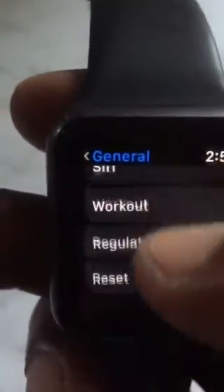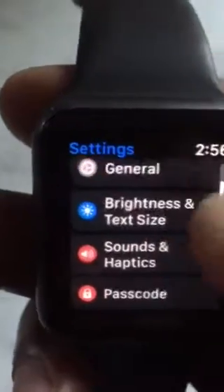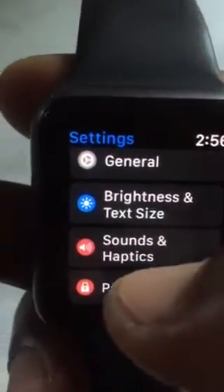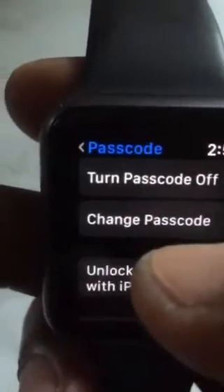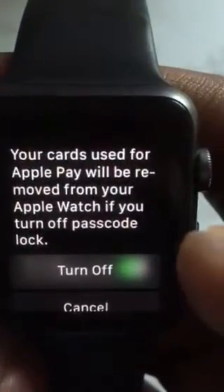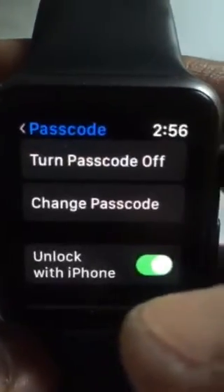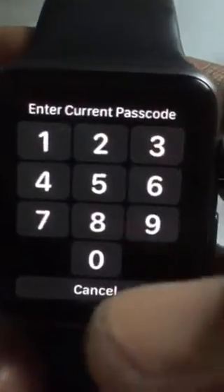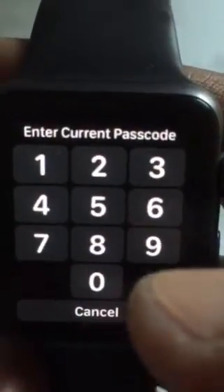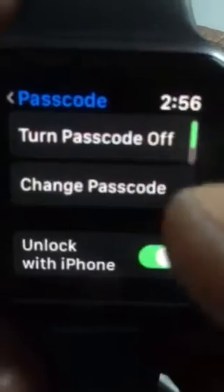The other way, if you just want to remove the passcode, you go back to Settings, scroll down, and tap Turn Off Passcode. You'll need to put in your PIN number before it goes through, and then the passcode will be turned off.